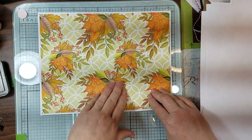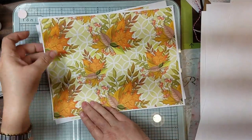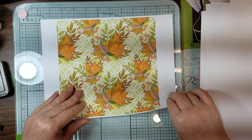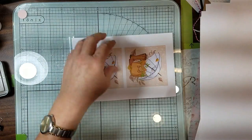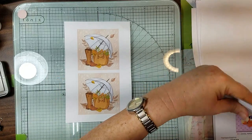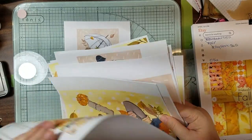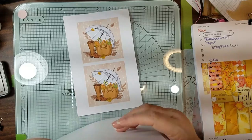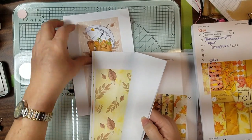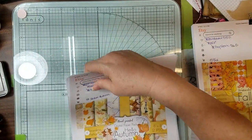Look at that - isn't that pretty for fall? Any way you want them. And then I made the little boots smaller because I've got to do something else with those boots. Can't use anything how they intended it, you know. Just put that in there so it doesn't get bent or lost.